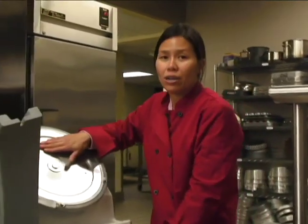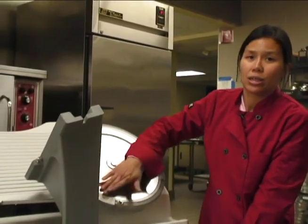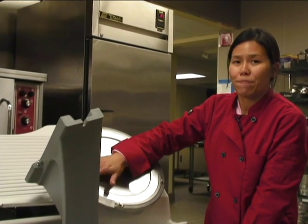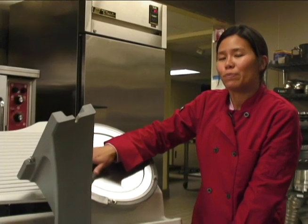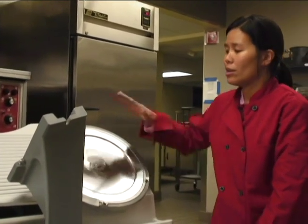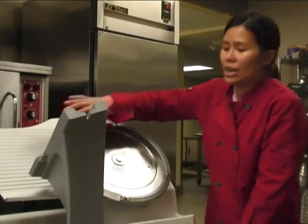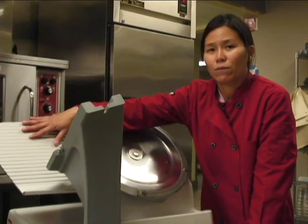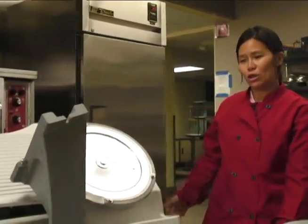For the machine itself, we have a special sponge that you have to clean it with — you can get it from me. It's a thick sponge, thicker than a normal sponge, just to make sure that you don't cut yourself. Then you clean the blade with the sponge, and the rest needs to be wiped and sanitized after use.